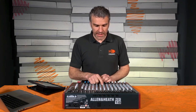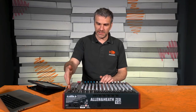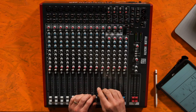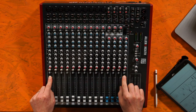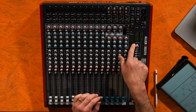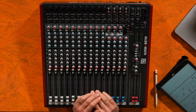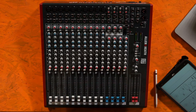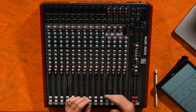The PFL button stands for Pre-Fader Listening. If you want to listen to just one channel, you can plug headphones into the desk in the top right corner. If you press that PFL button, you just get the sound of that respective source in your headphones. There's generally a light by the main meters that comes on to alert you that somewhere on the desk a PFL is pressed. If no PFL is pressed, you generally get the left and right main mix in your headphones. If you press PFL on a channel, you just hear that channel.